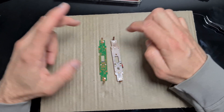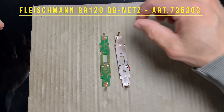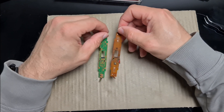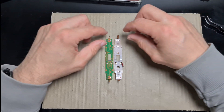Die neue Platine ist ein Ersatzteil aus einer Lok 73-53-03. Also ein Ersatzteil für diese Lok. Aber, wie man hier schön erkennen kann, es ist identisch.